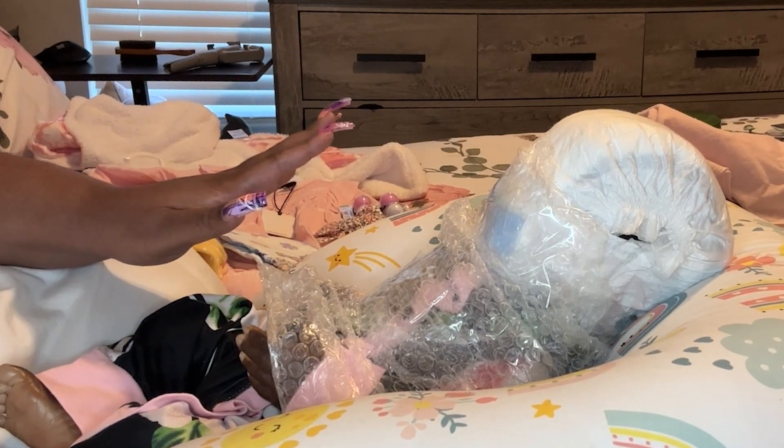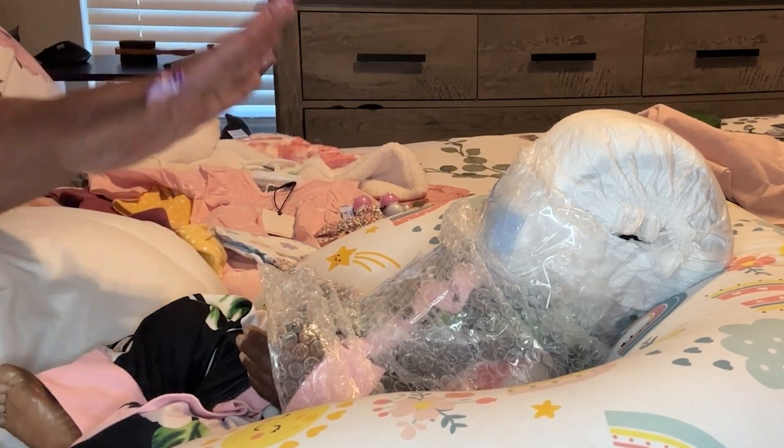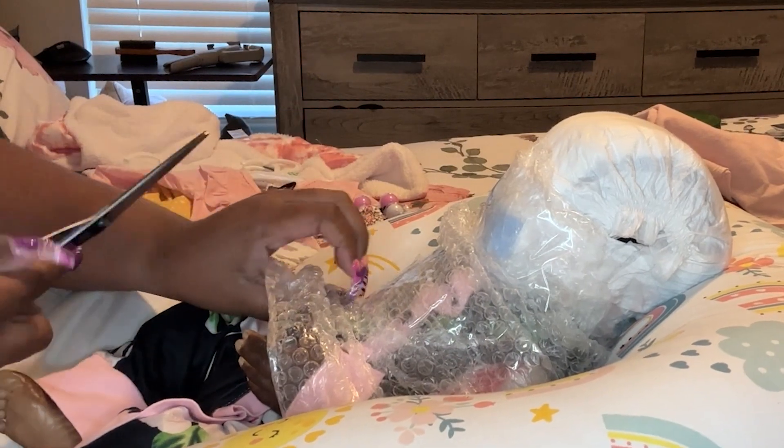Once she gets out, I am going to change her, put her into some new things, wash her hair, and then let you all see her. So let's get started.